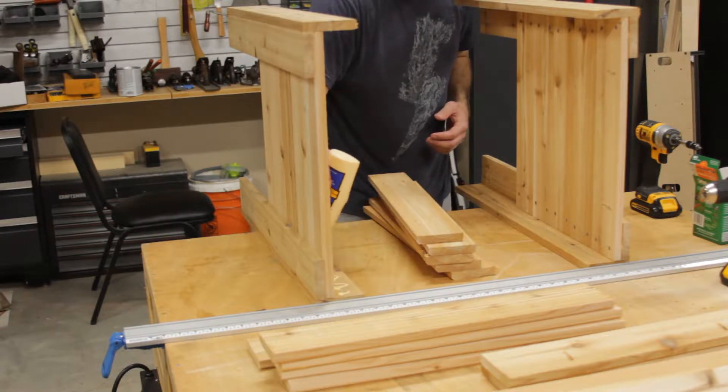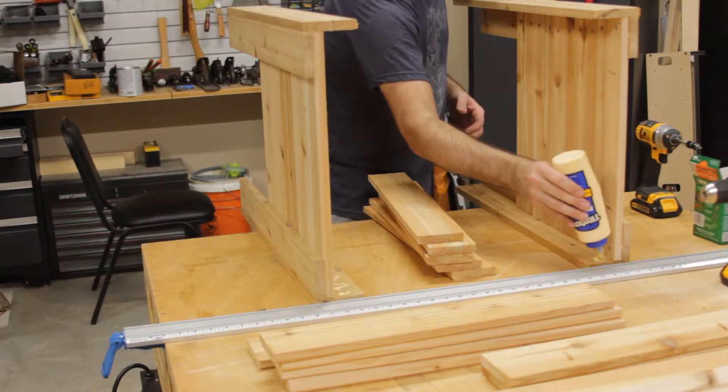With the two shorter sides complete, I follow the same steps to attach the side boards to the remaining two sides.